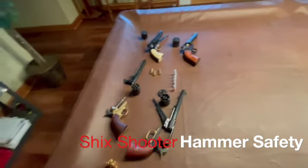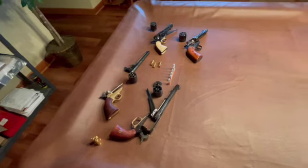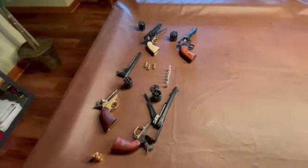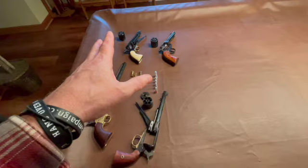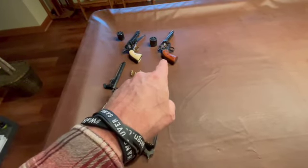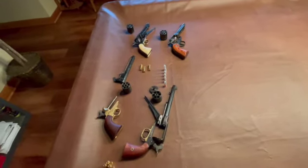All right, we'll see how quick this is. I have four wheel guns here. One is black powder, one is a converted black powder, one is a little more modern converted black powder, and this one right here is a modern wheel gun that just looks like an old one. And I'll explain them all.